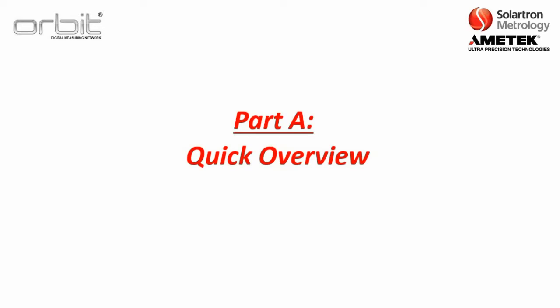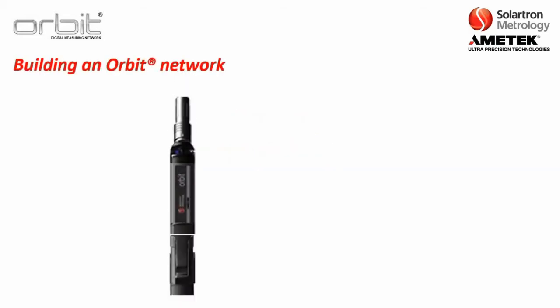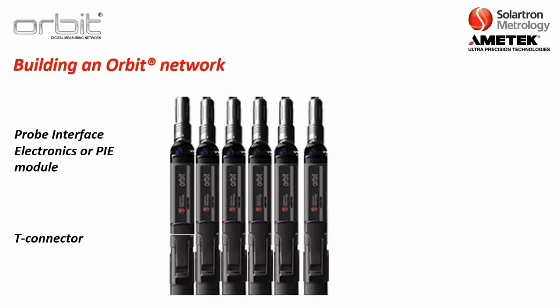In Part A, we'll give a quick overview of how Solartron functions and all its different components. For building an Orbit Network, you have two key components to start: the probe interface electronics or Pi module, and the T-connector. The T-connector is what you use to daisy-chain all the modules together.